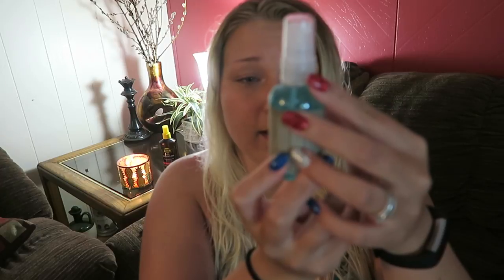Next I have Verb sea spray - windswept waves plus light dry texture. It's a texture spray. My hair's still kind of wet from my pool so I should use that right now. I do have a leave-in mist by Verb that I got in a past box a long time ago, but I haven't gotten around to actually trying it to come back and give my opinion on it.